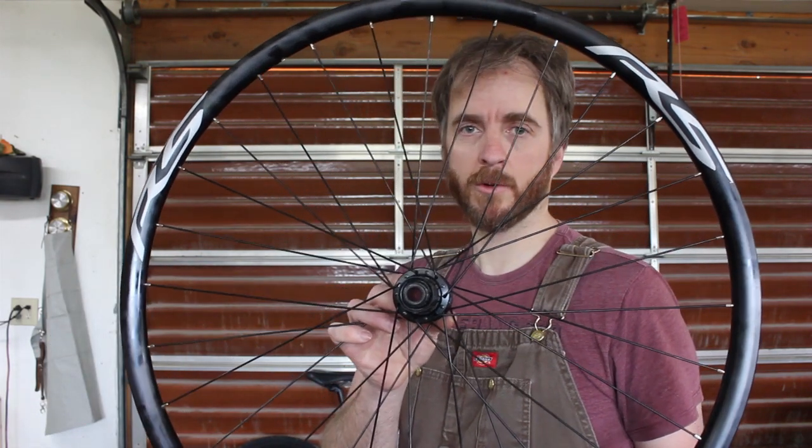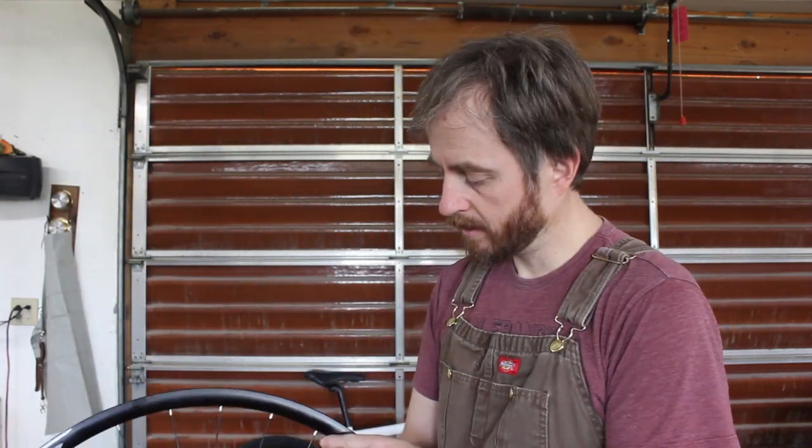The bike frame is your standard 135 quick release rear, and this is a 142 12-millimeter through-axle. In another video I made some adapters to use this before it occurred to me that these were 142 and that was 135. Since I made that mistake I went ahead and ordered another set of wheels, and this time I verified that they would actually fit.